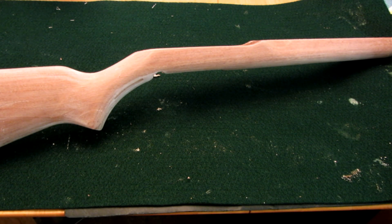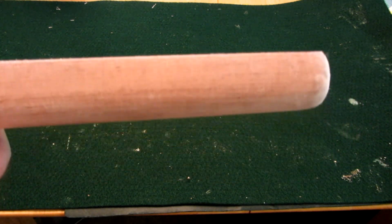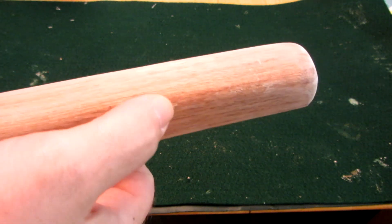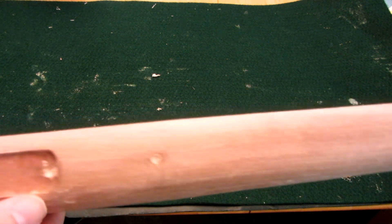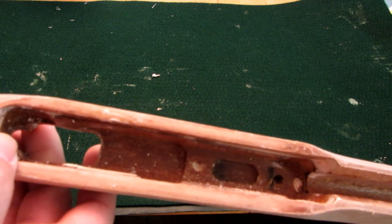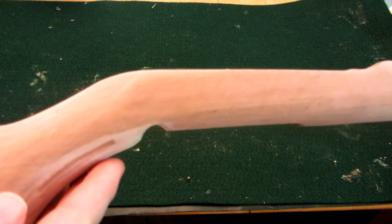Here you can see the actual stock after the finish has been removed. It did take several passes with the cleaner but as you can see, we're getting down to a very clean stock ready for the next step in the process. You'll notice that there are some darker areas, and I do need to unplug those holes there, which won't be a big deal. There are certain areas where the stock looks a little bit darker, but down in these areas I'm not worried about that — the residue from the stripper will clean up.